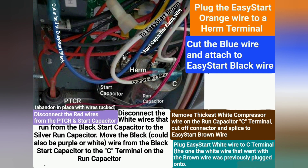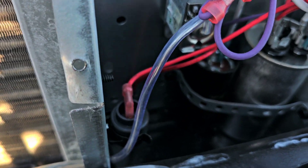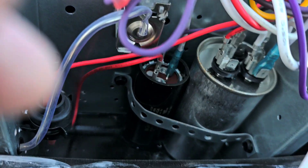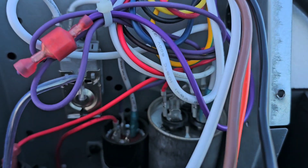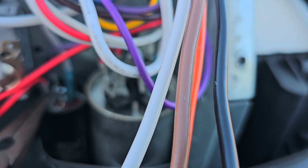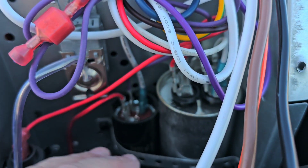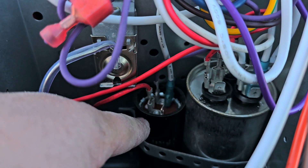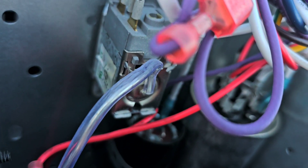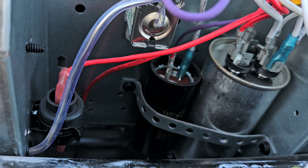I've added two diagrams to show you the wiring I'm using for the Easy Start. The first thing I always start with is removing all the wires from this black start capacitor. First, you want to remove the red wire — see how this has a red wire that goes to this black capacitor, and then it has a red wire that goes over to the silver capacitor. So we're going to remove that from the silver capacitor and from the black capacitor.